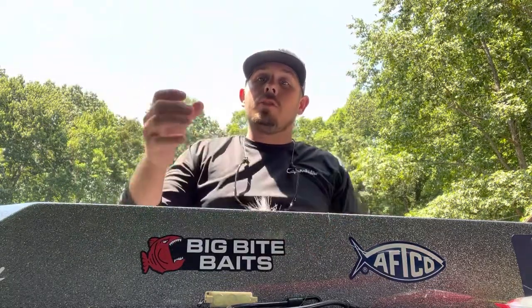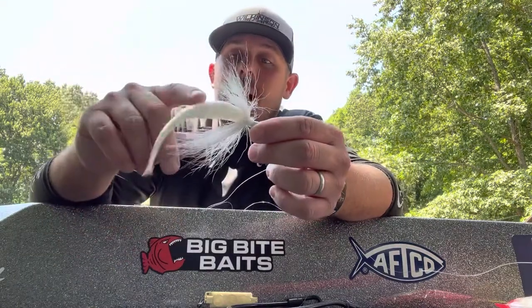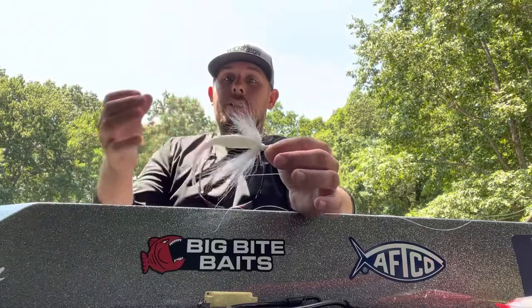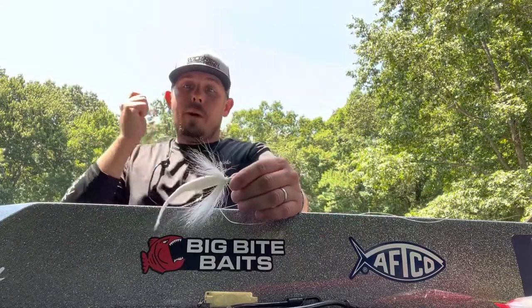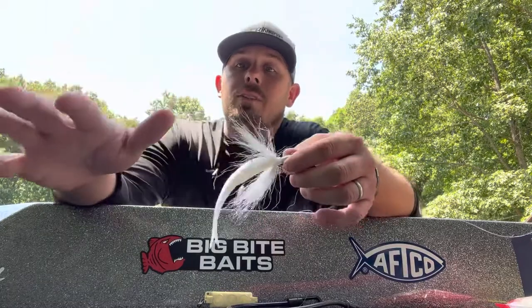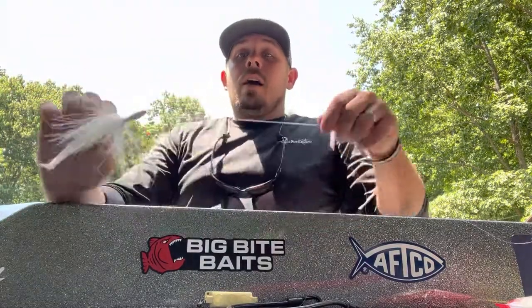I want it to pulse when I move it. I like to put a trailer on mine — this is a five-inch Jerk Minnow from Big Bite. You see how much action this thing has every time I move my hand. When I pop this bait up, this whole deal pulses and moves. The fish can't stand it — it looks like a wounded, dying shad.